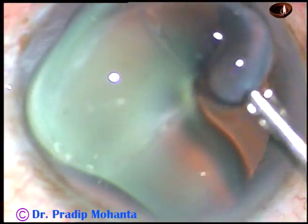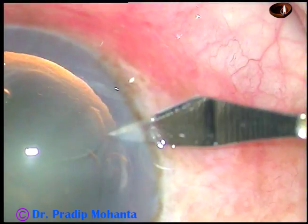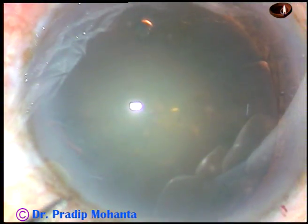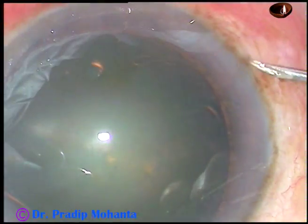Viscoelastic substance has been injected into the anterior chamber and it is sprayed over the corneal epithelium — it improves visibility. This is a side port on the right side of the main incision, and this is another side port on the left side of the main incision. So we have one main incision and two side ports.